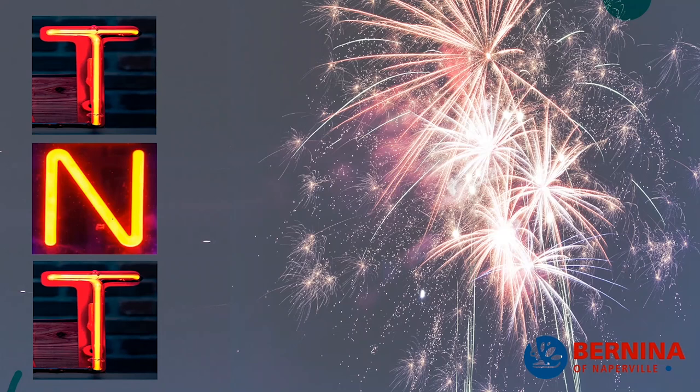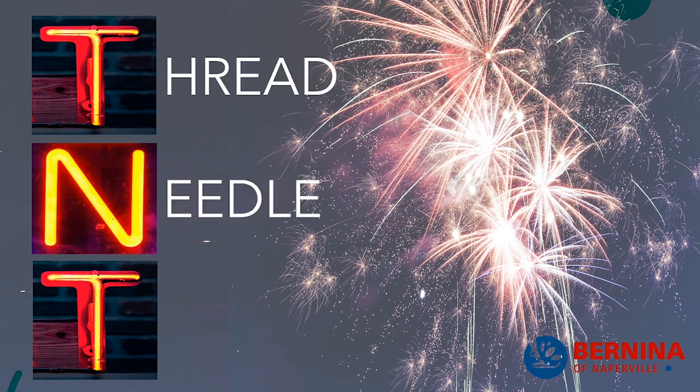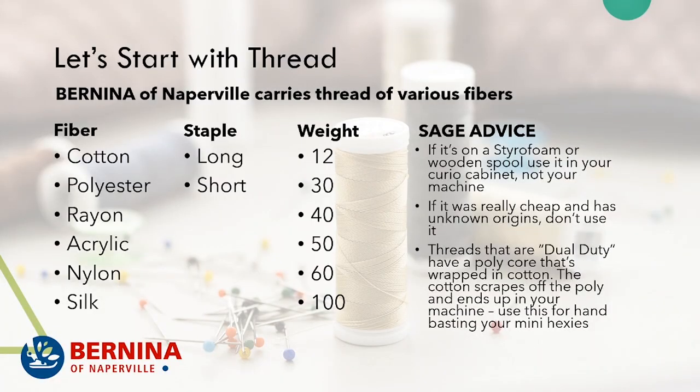TNT: Thread, Needle, and Tension. Now that we've determined that TNT isn't dynamite — it's actually thread, needle, and tension — we need to start talking about some thread.